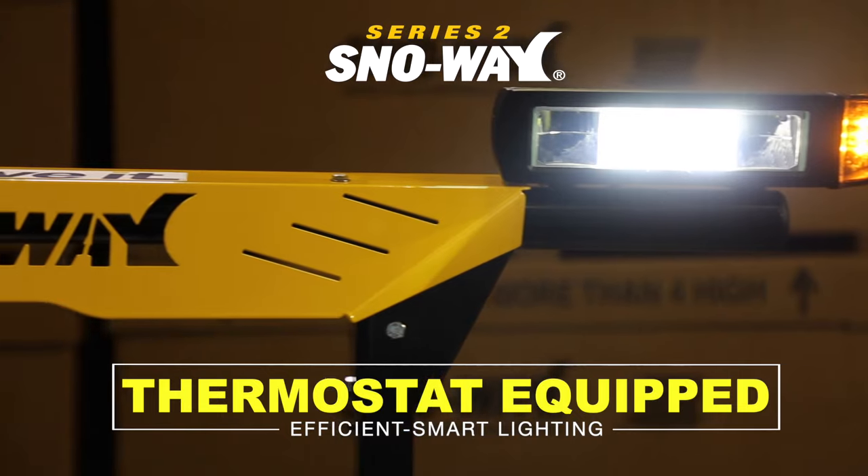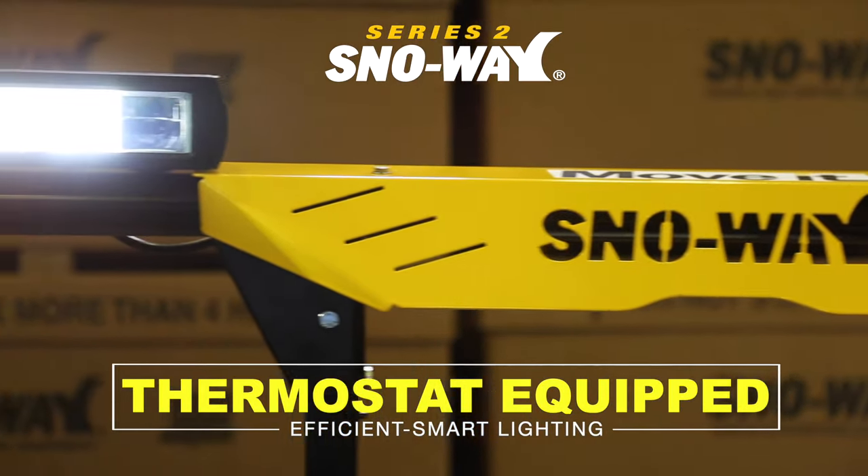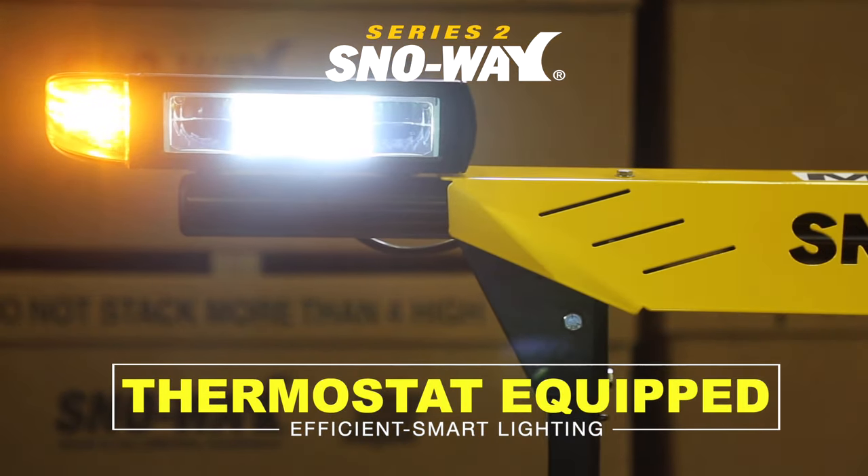We have thermostats in here, and these thermostats are controlled. When the lens reaches a certain temperature, we shut the power off. And that's what this Series 2 is all about — efficiency.